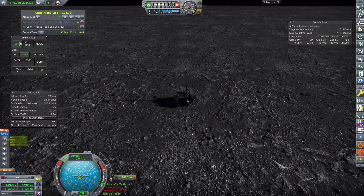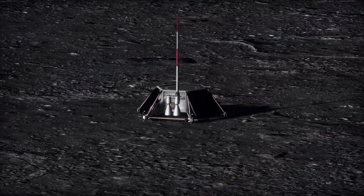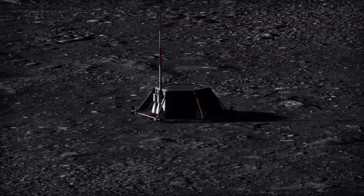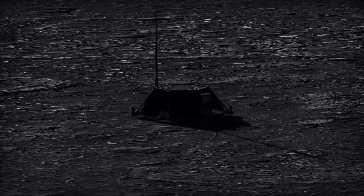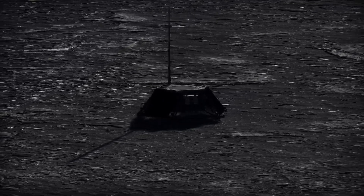And that's how to land a small probe relatively efficiently on the lunar surface. That will conclude the tutorials for this week. I do plan on making more, but for now I need to get back to working on my next episode of For All Kerbal Kind, which hopefully, schedule permitting, should be coming out next weekend. I'd like to thank Winterfox and the rest of my members and patrons for their continued support. I have been Karnasa, and I will see you later.